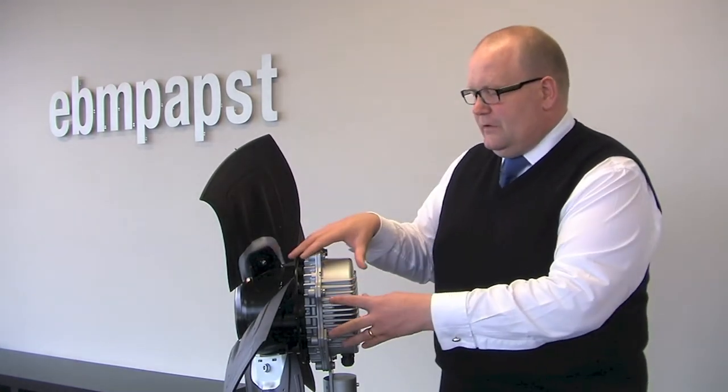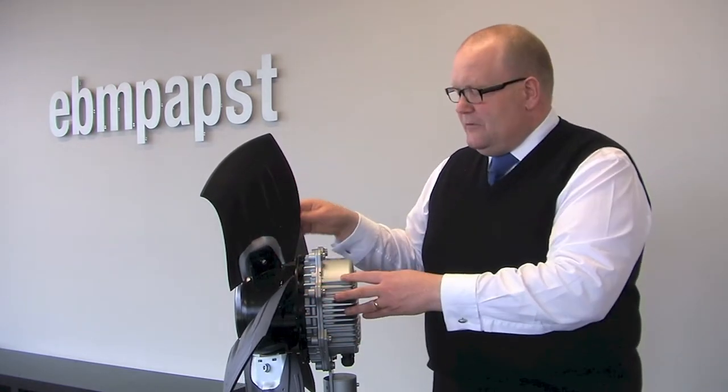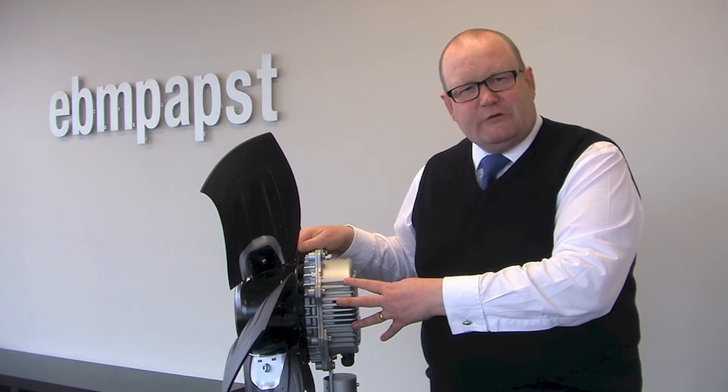This fan is made up of two fundamental parts: first of all the EC motor, and then the fan itself or impellers, which are mounted on the external rotor of the motor.